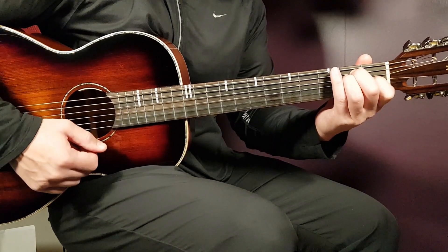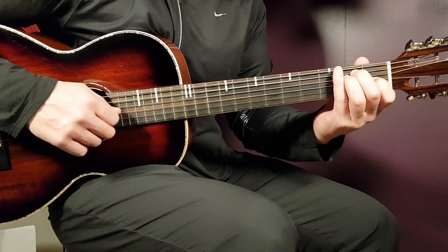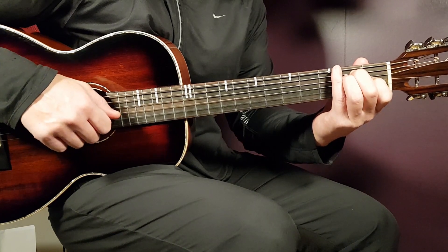Let's start with E, and this is used only in the intro of the song. It goes: open E, second A, second D, first G, open B, and open E.